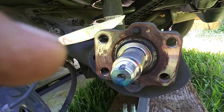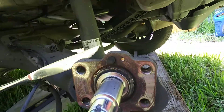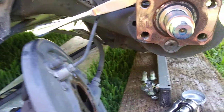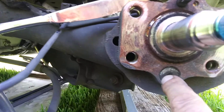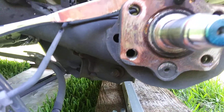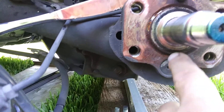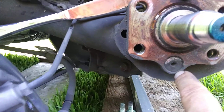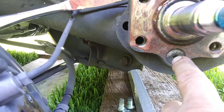The spindle, which I was trying to remove, stays in place and is held by five bolts. Four of them hold the spindle and the brake plate, and the fifth one on the bottom is a different one.